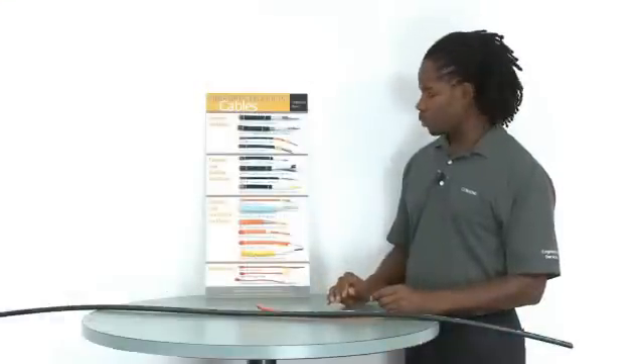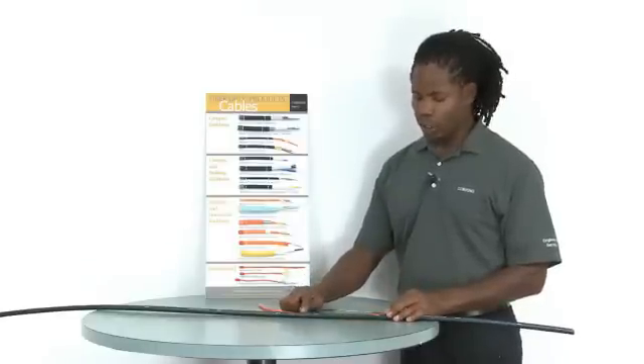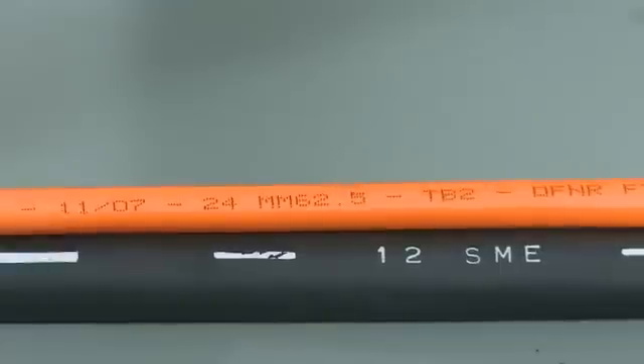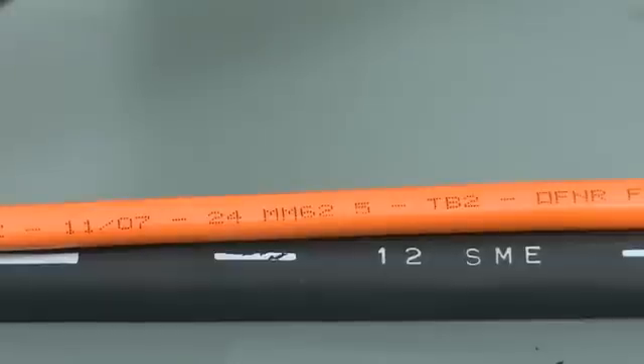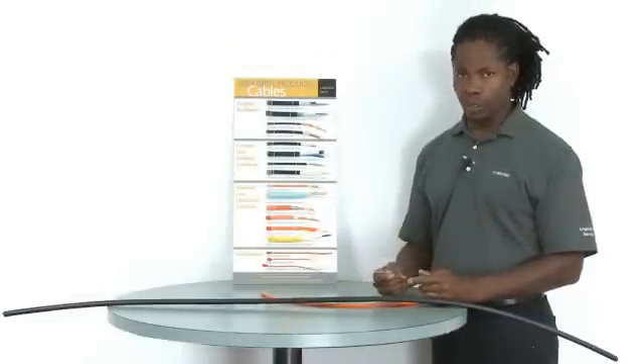An indoor single-mode cable will have a yellow jacket, but for all cables, the type of fiber is always printed on the jacket. For instance, this is a 12-fiber single-mode cable. This is a 24-fiber multi-mode cable with 62.5 micron fiber — the jacket will always be orange. Likewise, a 50 micron or OM2 fiber cable would also be orange.